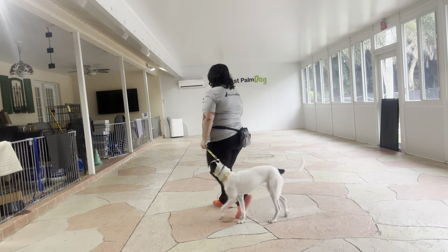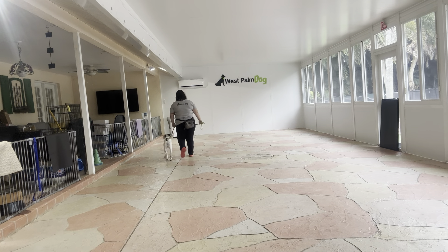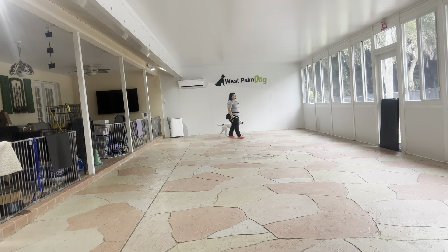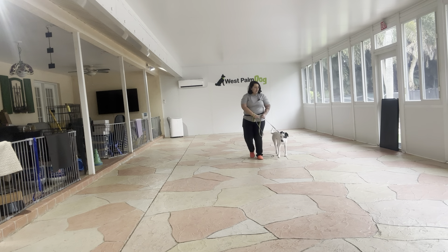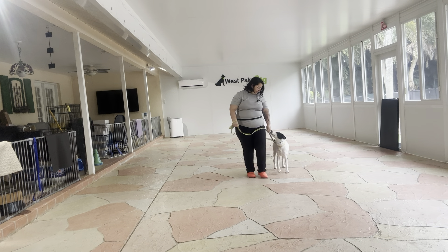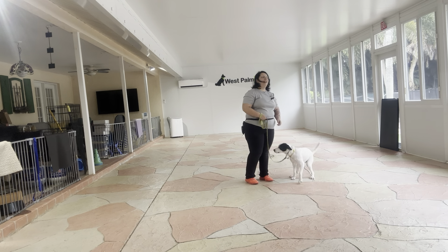We're going to do one more lap — she's doing very nicely. Now when I'm ready to stop with Misty, I'm just going to get her attention and then take a couple of extra steps to stop. So it's going to be — Misty — and you see she's very polite and gave me a sit.